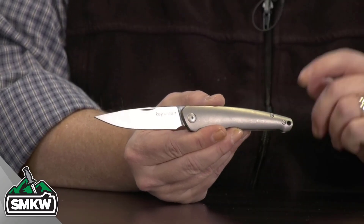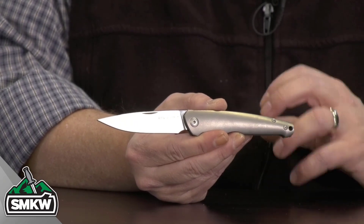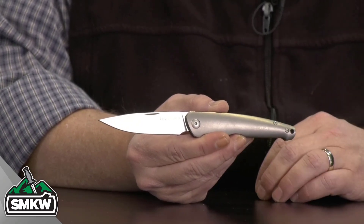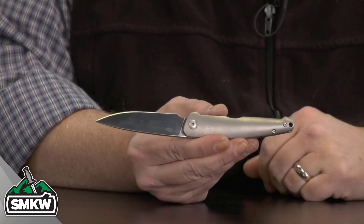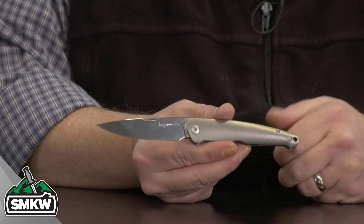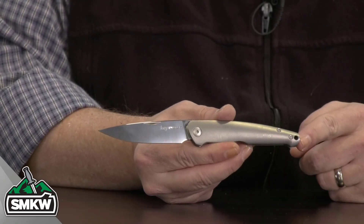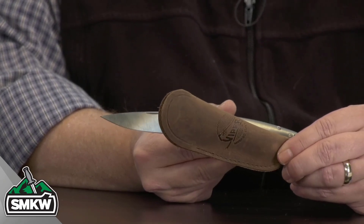That is a slip joint. It still has bronze washers, which makes the half stop work great and makes the opening nice and smooth on this knife. Those are titanium handles — that's the front, that is the back. Notice there is no pocket clip on this knife; it is very close to a traditional slip joint as you could possibly get. It does have the lanyard hole in the end, and it comes with a great leather pouch from Viper Knives.